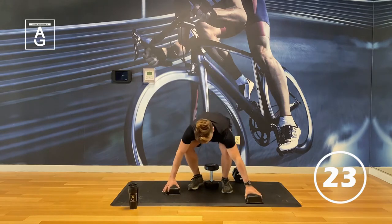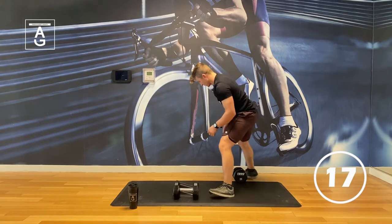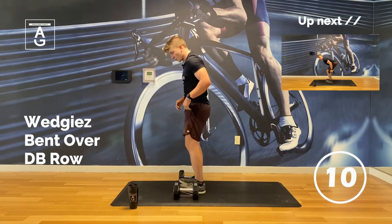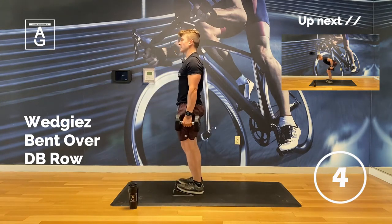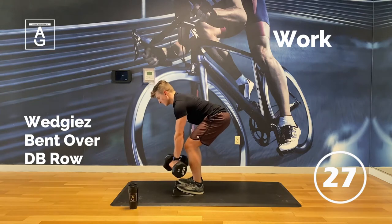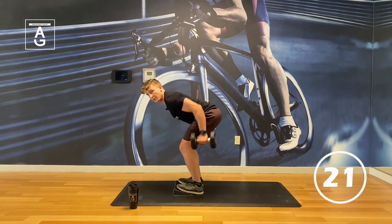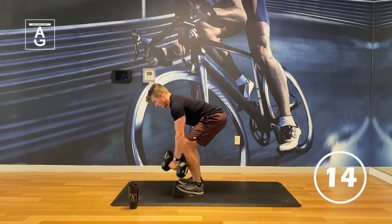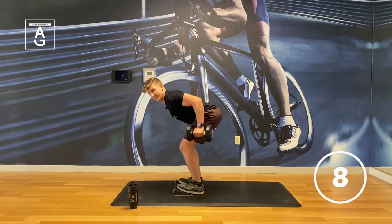Next up: bent over rows. We're going double wedgies here, just like a deadlift, but it's a back exercise. Get your dumbbells at your side. Usually your weights should be heavier for your upper body move than your lower body movements. Hinge into position — elbows to pockets. Think shoulders away from ears. You can reach the dumbbells forward a little bit to get more lats. Don't swing them too much. Squeeze those dumbbells as hard as you can. Keep that chest up.